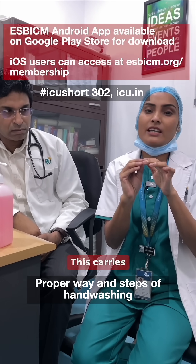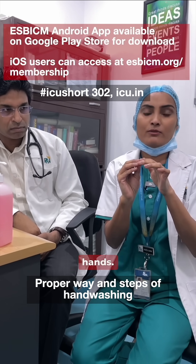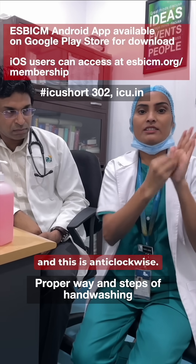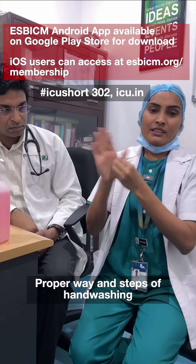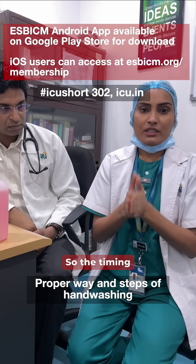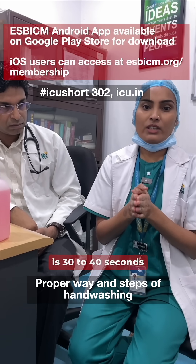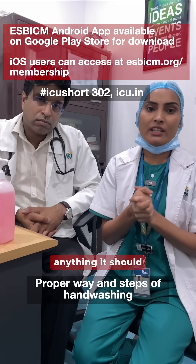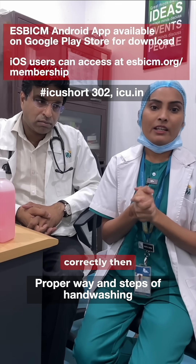The sixth and last step is to cover the nail tips, because this area carries the most bacteria on your hands. You have to rub it clockwise and anti-clockwise. The timing for the entire process is 30 to 40 seconds. Every infection control principle says that whenever you are doing anything, it should be done correctly — only then will it be effective. Thank you very much.